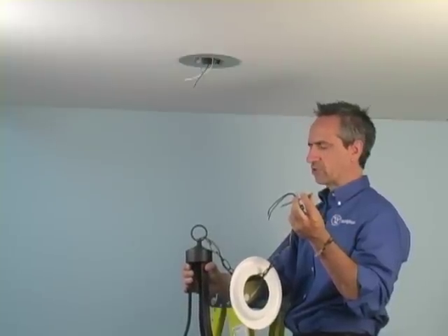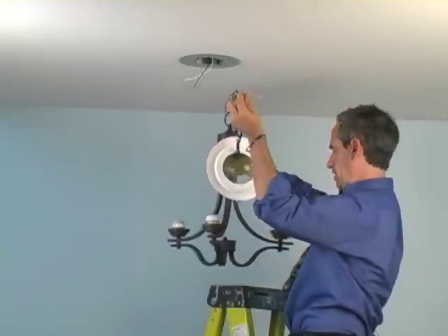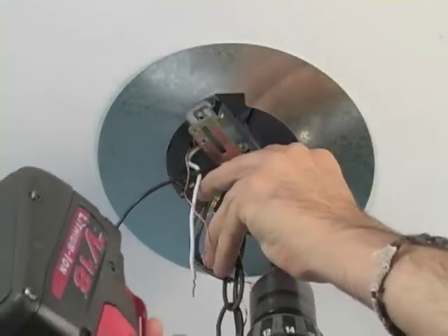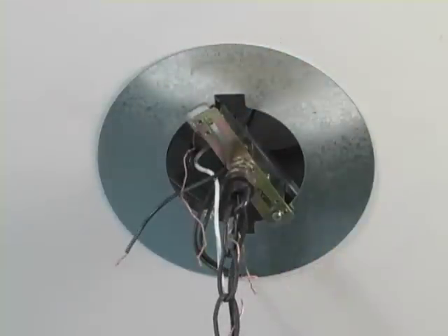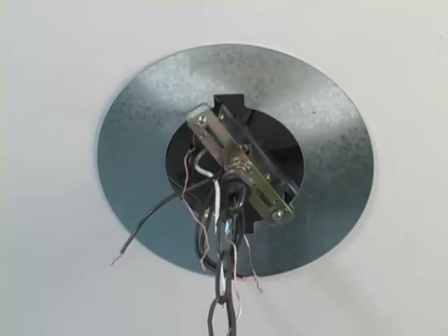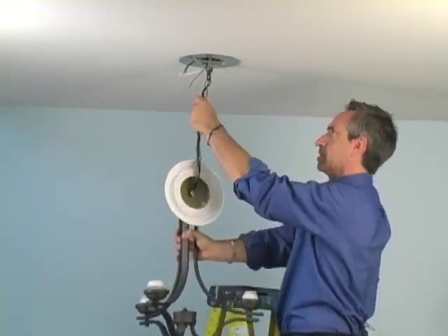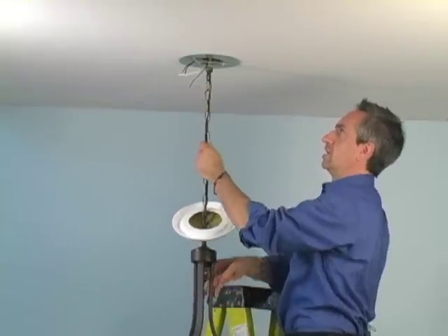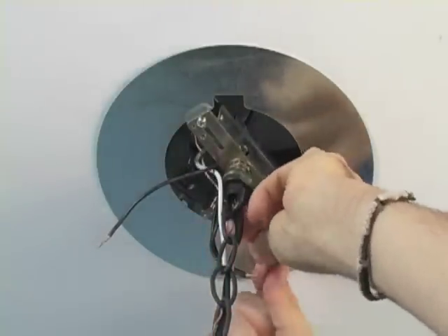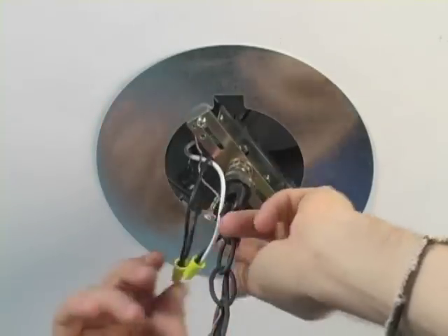After we shorten the wire and chain to the correct height, we assemble the canopy and decorative medallion and hang the fixture. We install the first screw, then the second screw. Now the chandelier is hanging off the bracket and we can make our wiring connections. Be sure to make all electrical connections according to code.